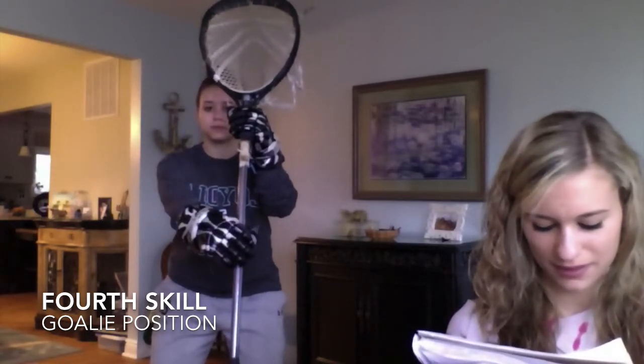Always keep the bottom of the stick bunched out away from the top. Thank you for watching my video. The person I use is my sister Taylor Caldwell, who plays lacrosse at Loyola University of Maryland.